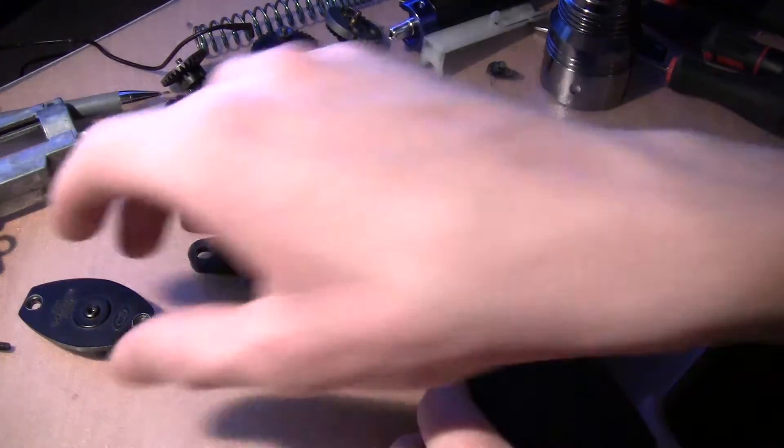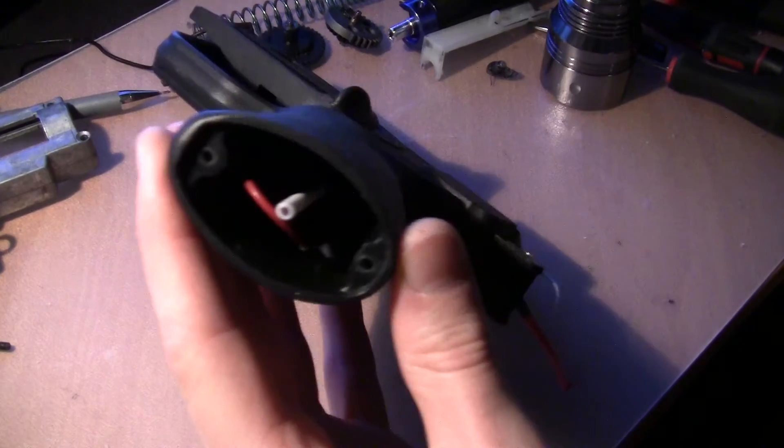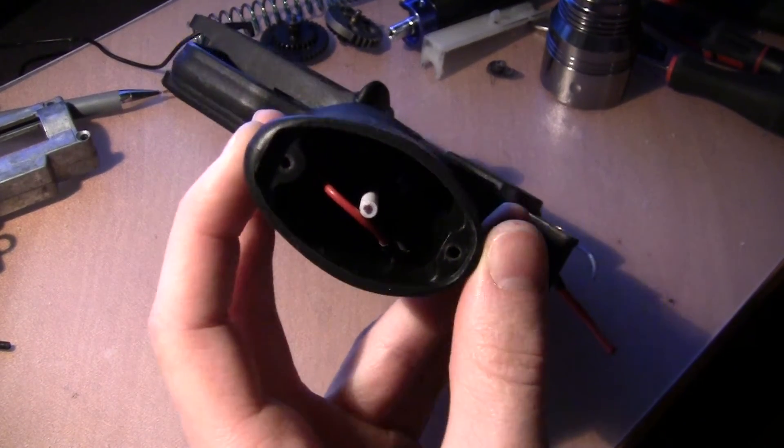So now I checked it, and it turns out that I was right. The motor angle is indeed off.